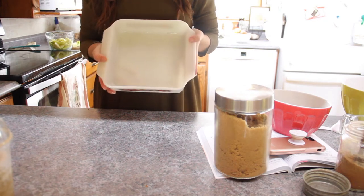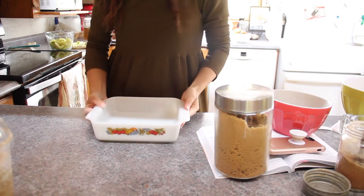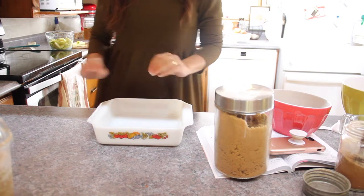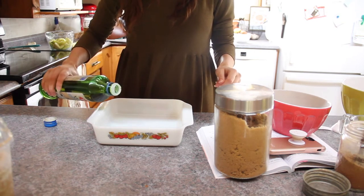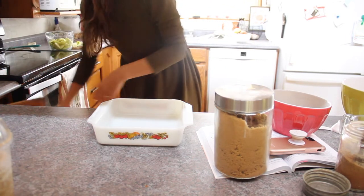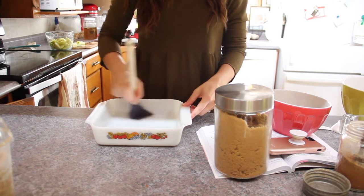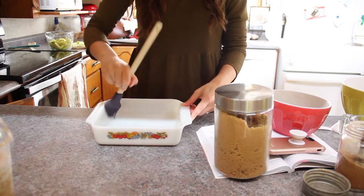We are going to start by taking our baking pan and greasing that. This pan is about eight by eight inches. You can use a bigger or a smaller pan but you might just end up with a thinner or a thicker cake depending on the size of your pan. I'm just going to quickly coat this in oil. Normally I would do butter but since I'm making it without butter, oil is fine. Alternatively you could just line the baking dish with some foil or baking paper. I'm just using a pastry brush to get in all those corners.